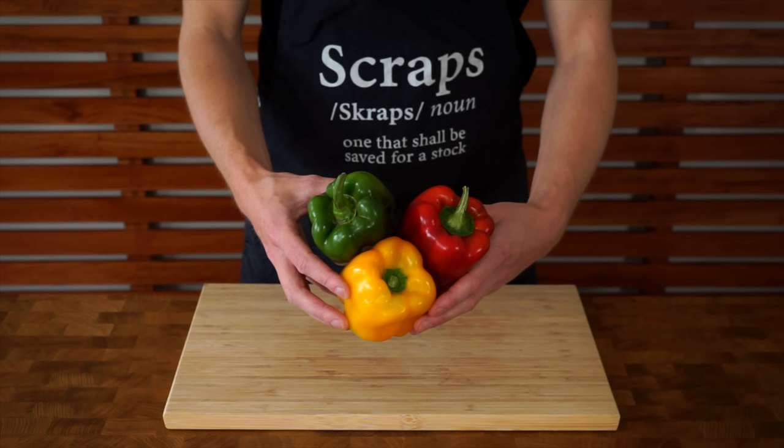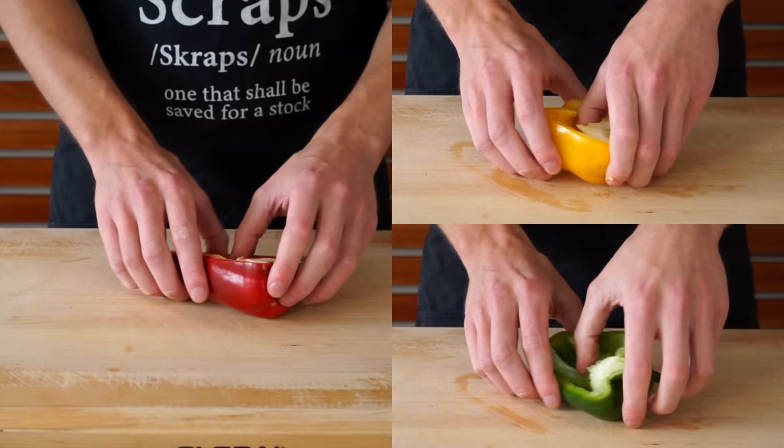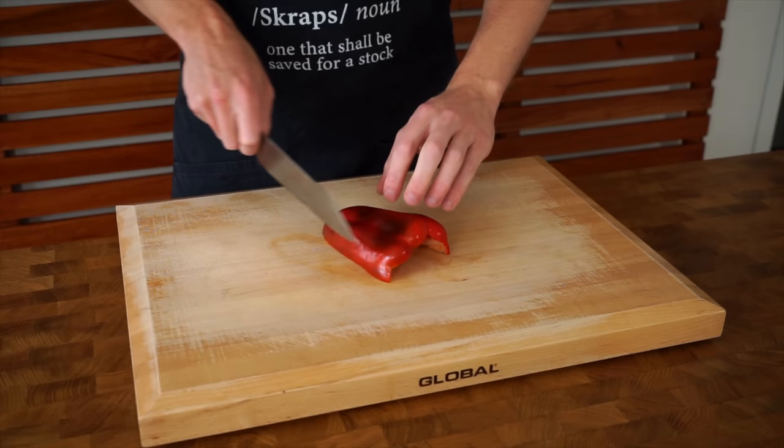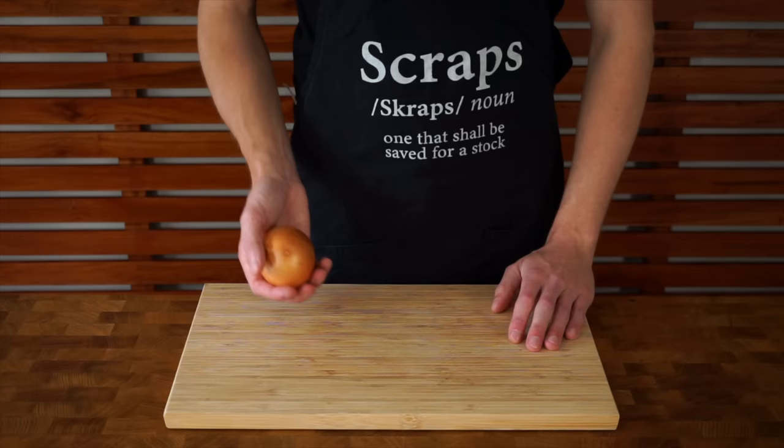The prep for the sweet and sour chicken is really simple. We're going to need three bell peppers, or capsicums for my Australian friends. Slice them in half and pick out the seeds with your fingers. Give it a bang on the bench to remove any excess seeds. Slice them up, rotate 90 degrees, and dice into large chunks, then place everything in a bowl and mix together.